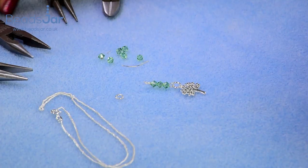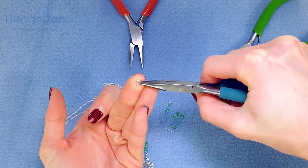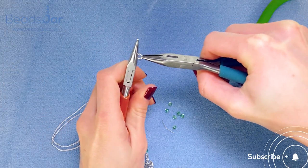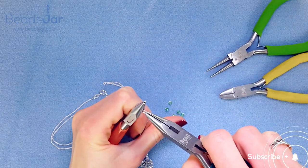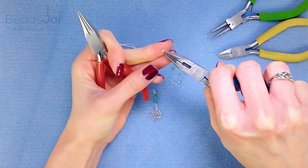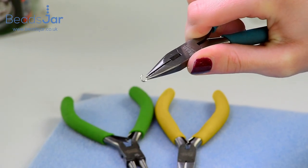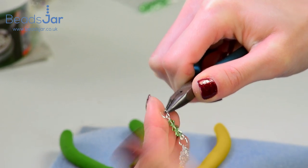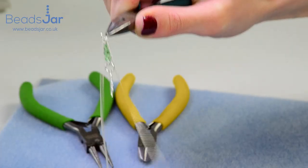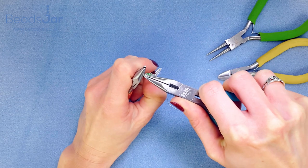Now we want to attach this to the chain. I'm going to use flat nose pliers to hold one side of my jump ring, and another pair of flat nose pliers on the opposite side. With my right hand I'm going to bring that towards me to open the jump ring — this way when I close it back it'll go back exactly with no gap. Pull that forward firmly, then hook your charm onto the open jump ring and also your sterling chain. Then close that jump ring exactly the way you opened it but in reverse.